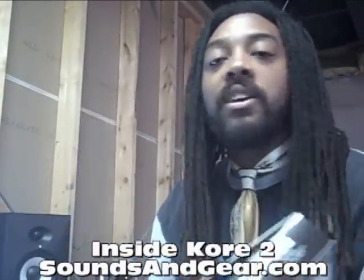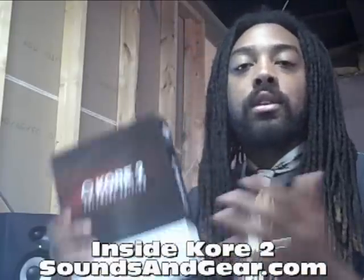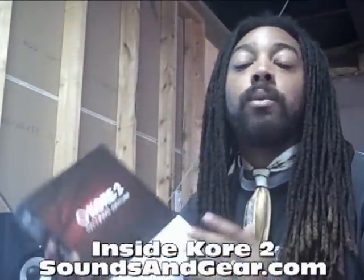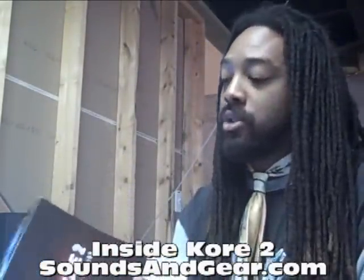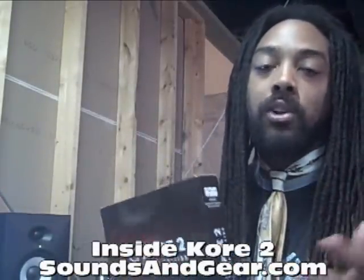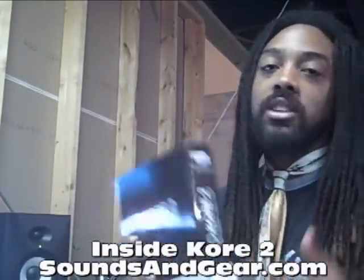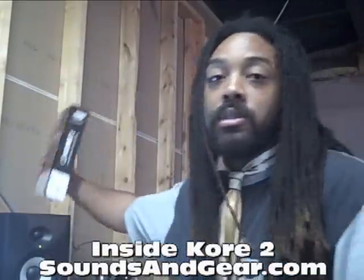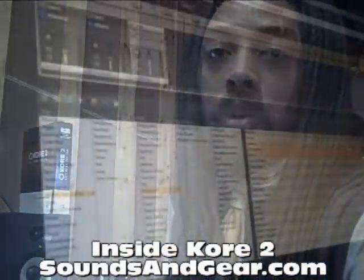I'm not going to go over every single thing that it does. I'm just telling you why I like it as a guy coming from hardware and why I see it's useful. Let's put that up and take a look at Kore. This is the Kore interface — I did it this way rather than a screenshot.